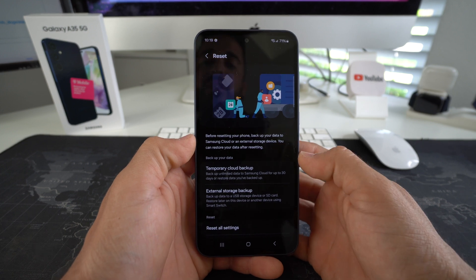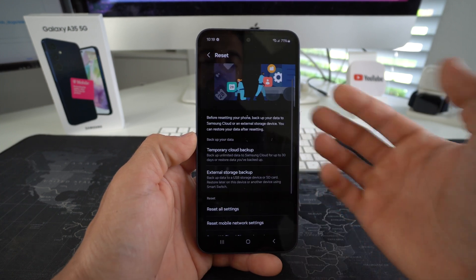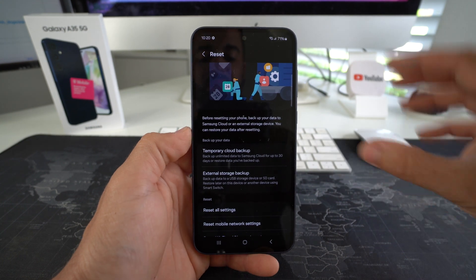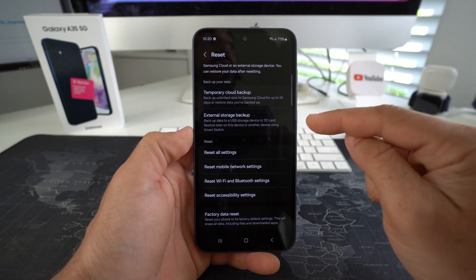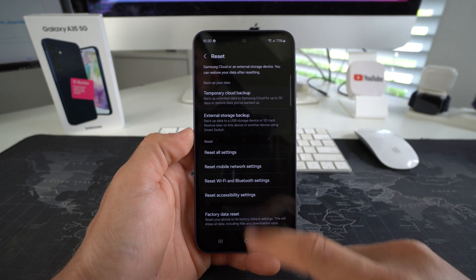Here it's letting you know different ways to back up your data. You should back up your information — anything you want to keep — because everything will be erased and the phone will be like brand new when you got it out of the box. There will be nothing on the phone, so make sure you back up any information you need. Once you're ready, select Factory Data Reset.